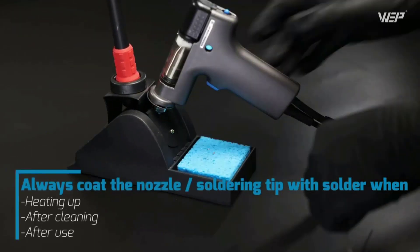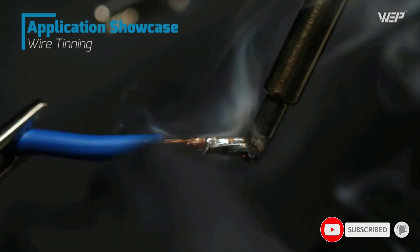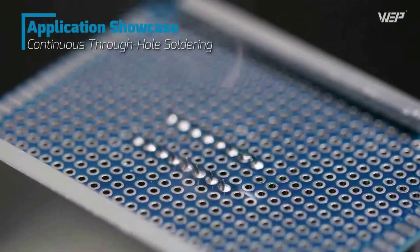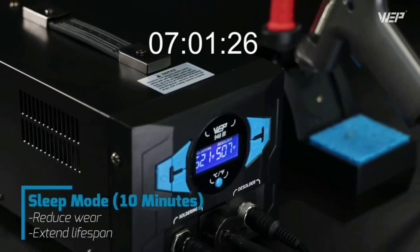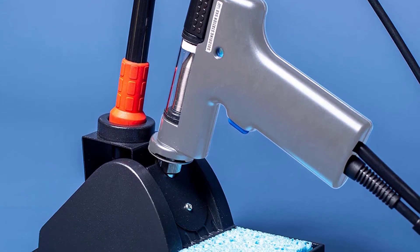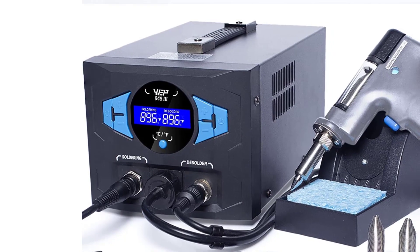The soldering station temperature is adjustable from 392–896°F. The built-in PID program detects and compensates for temperature loss every 20 milliseconds to achieve fast temperature recovery, applicable to most soldering situations including larger solder joints. This 2-in-1 setup allows simultaneous use of both stations — when joints require more heat, you can use the soldering iron and desoldering gun together to heat the joint fully before extracting melted solder.